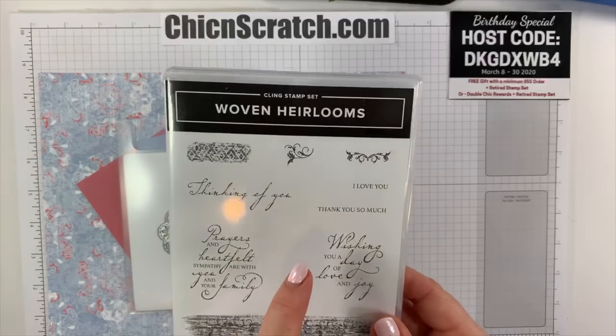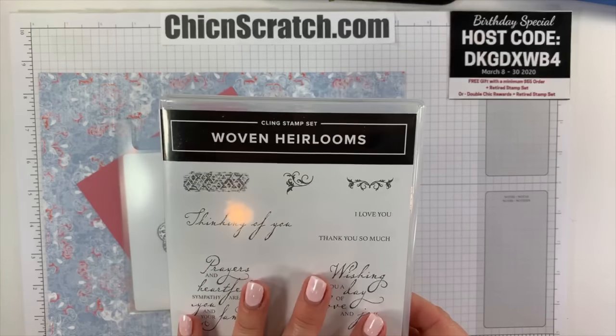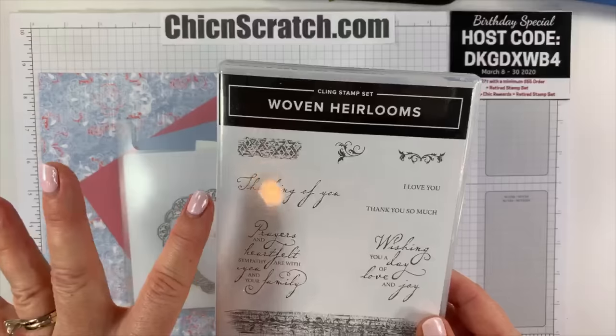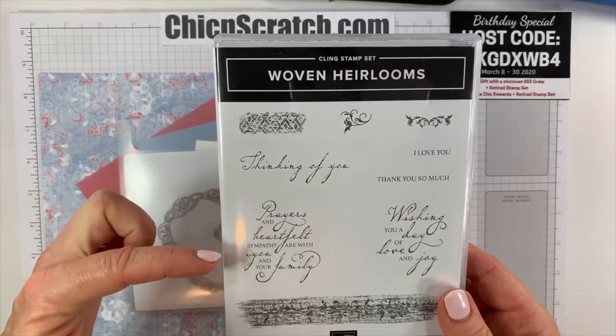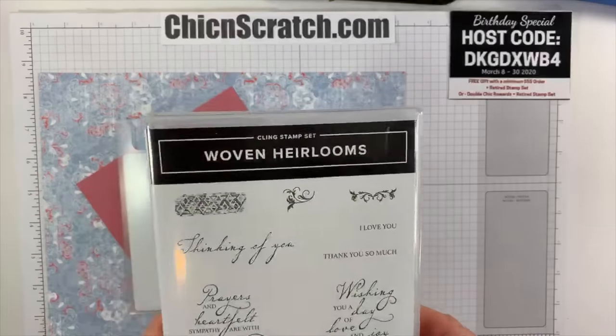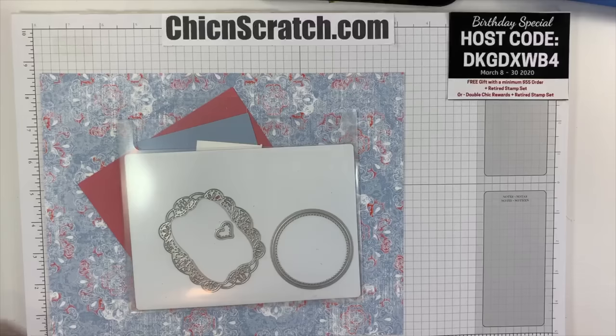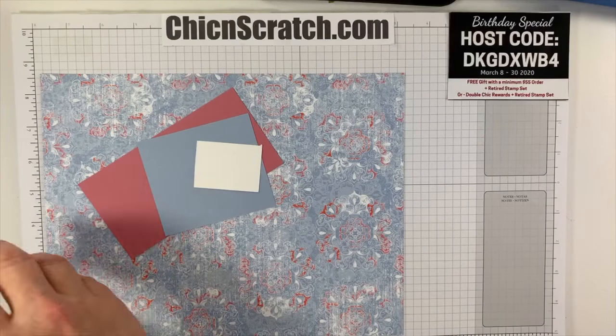We are using this stamp set. 'Wishing you a day of love and joy' — I figured this is a good set right now. 'Thinking of you,' 'Prayers and heartfelt sympathy are with you and your family.' I just thought this was a really sentimental stamp set to use right now during all the craziness in this world.